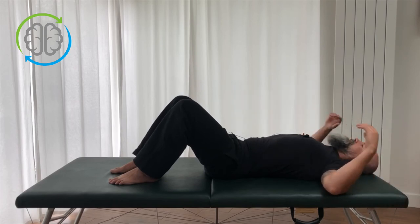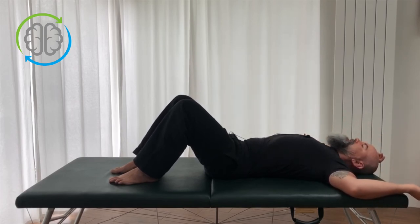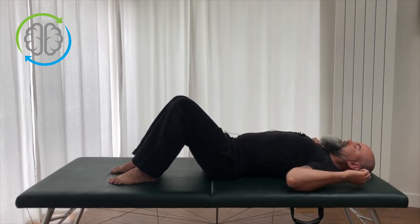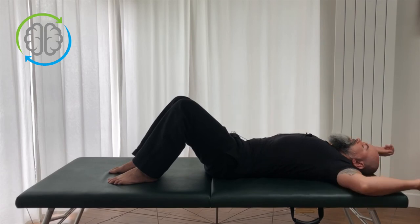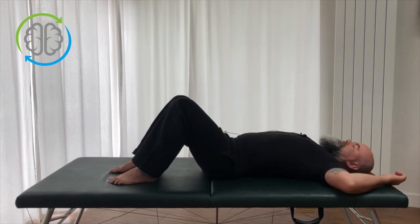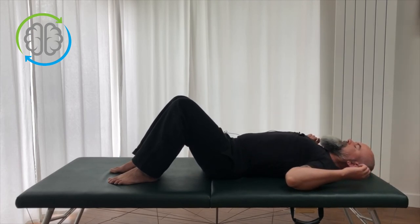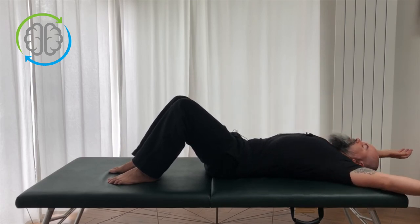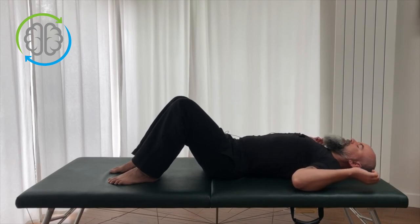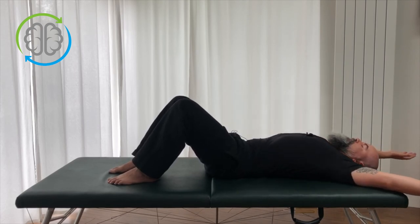Now that you've differentiated those two positions, you can go back to what you were doing originally and see if it feels a little easier. We're going to arch, lift the chest, armpits, shoulder blades, elbows down, and then as we flatten we're going to slide into that Y position with the arms. That's starting to feel pretty soft and easy now. Arch as we go into a W with the arms, and flatten as we go into a Y with the arms.